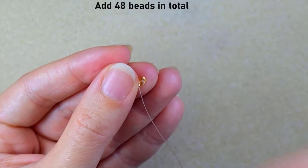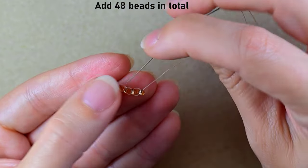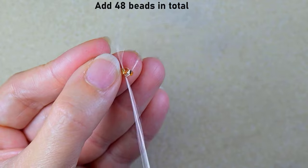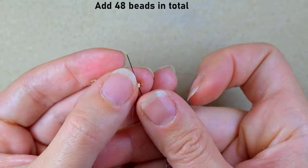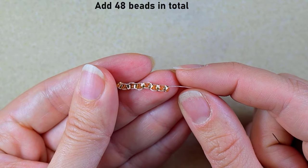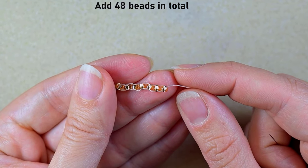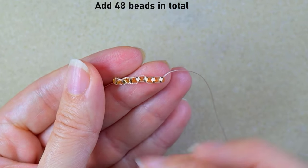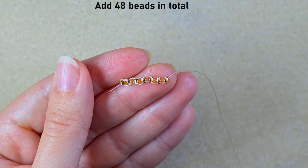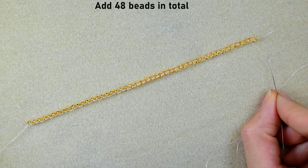I'll do this until I have the desired length. I'll make it 48 beads — you could do it longer or shorter, but make sure it is an even number of beads. I'll make my 48 beads and be back.